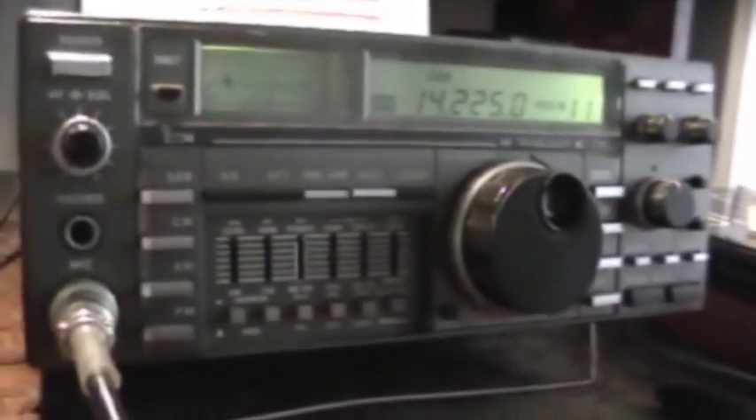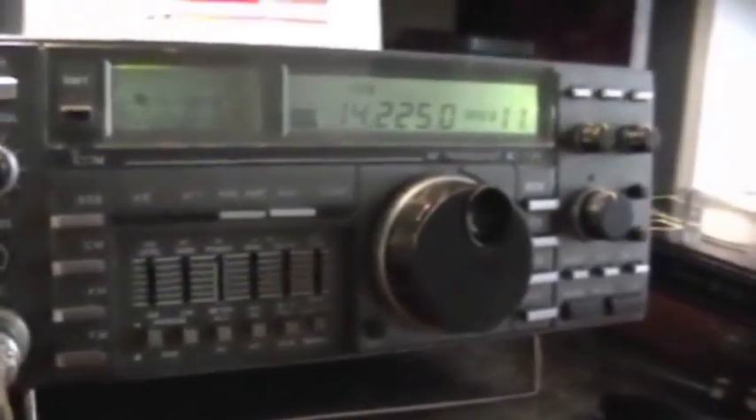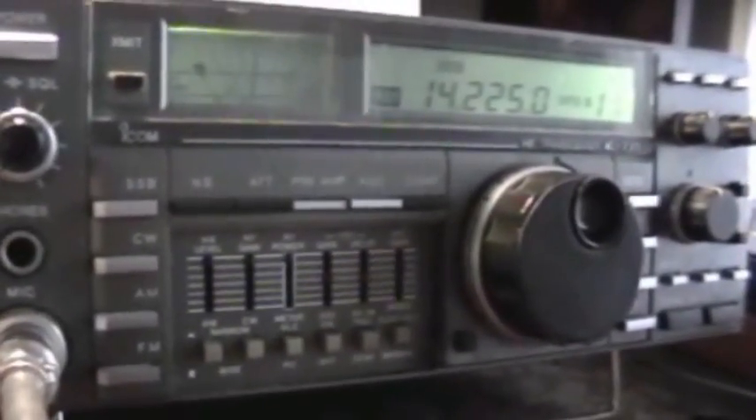Well, there's a guy three KCs up calling CQ to the Middle East and Eastern Europe. I guess he's not hearing me. Anyhow, yeah, very good. Well, you're doing a good job, Dan. Thank you much for the call. Hopefully I will hear you soon here around 14-225. November 8, Papa, Papa, Quebec. 9K2 Gulf Sugar. 73, Dan. Yeah, 73. And thanks again. 73, over.